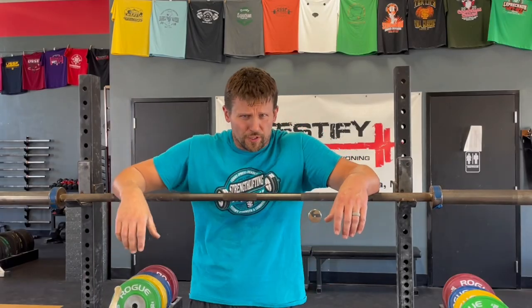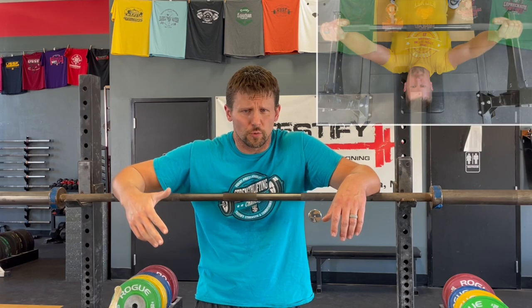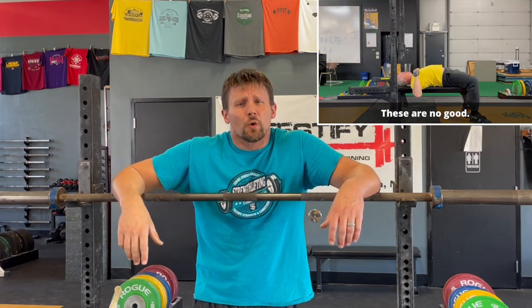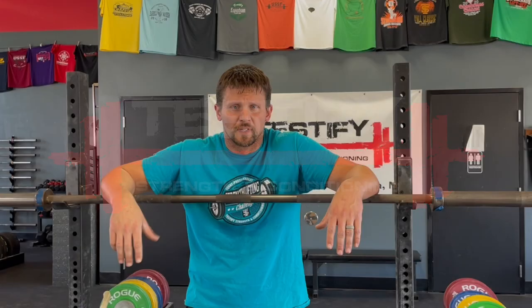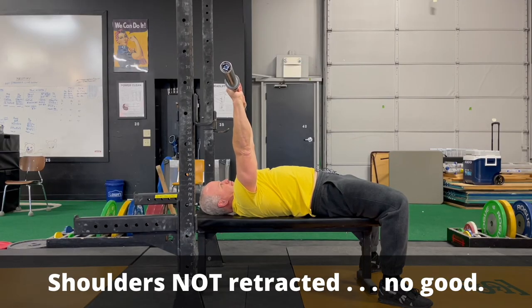Hey there and welcome back to another Saturday short in our series on fixing the bench press. In the past few weeks we've covered your focal point as well as the bar path. Today we're going to talk about what to do with your shoulders — specifically the mistake of not keeping your shoulders retracted, not keeping them pulled back during the bench.